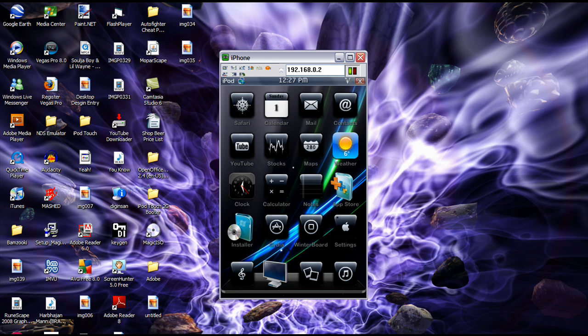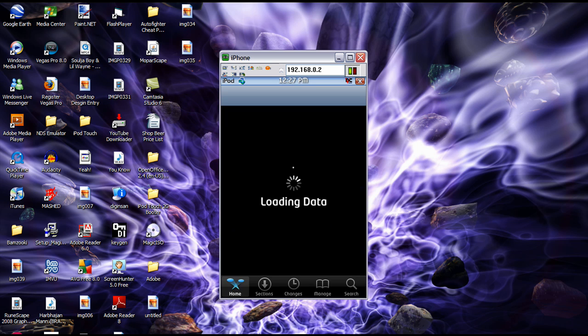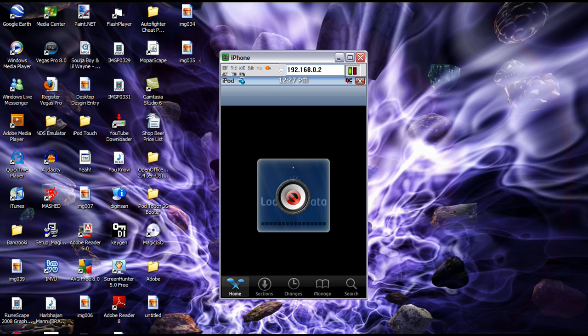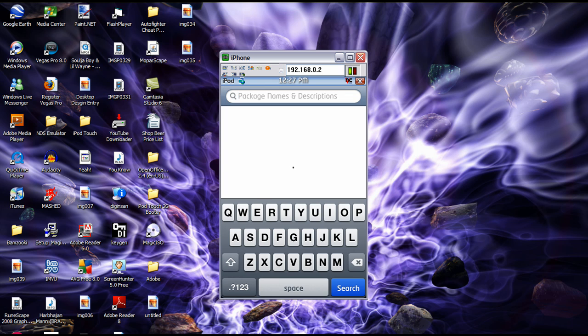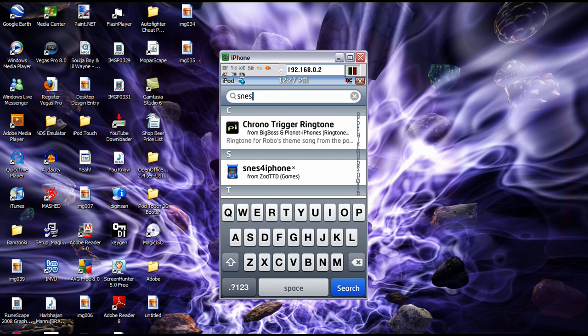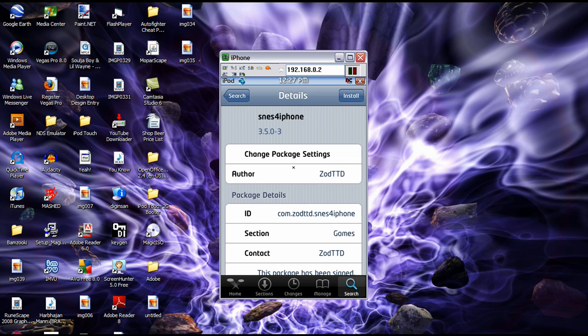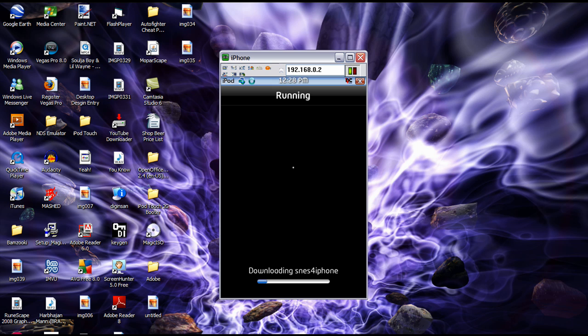Hey everyone, it's iPod Touch Radio again and I'm going to show you how to get SNES ROMs. You can get stuff like Mario Kart. First of all, you have to install it. I'm going to search for SNES, which is called SNES for iPhone, and install that.